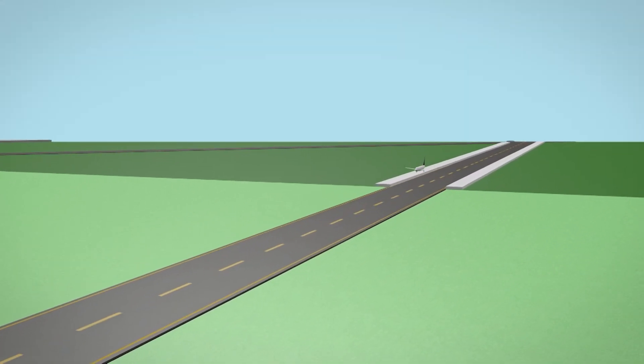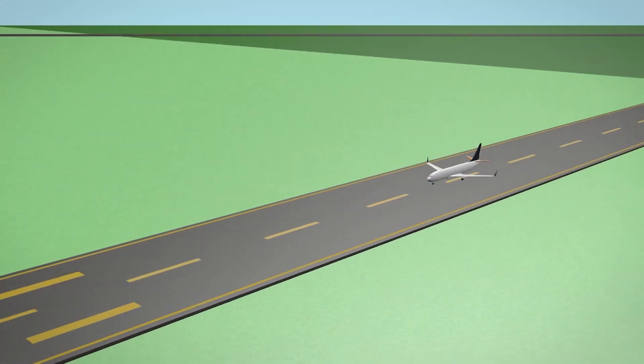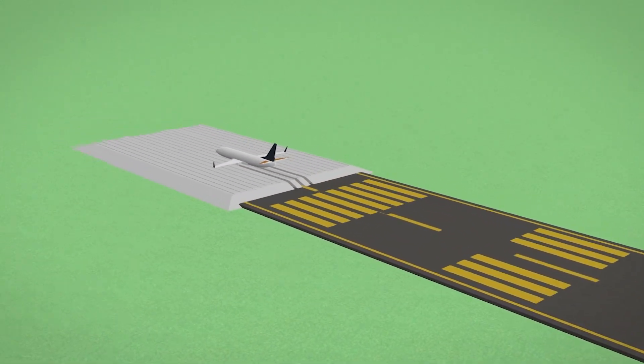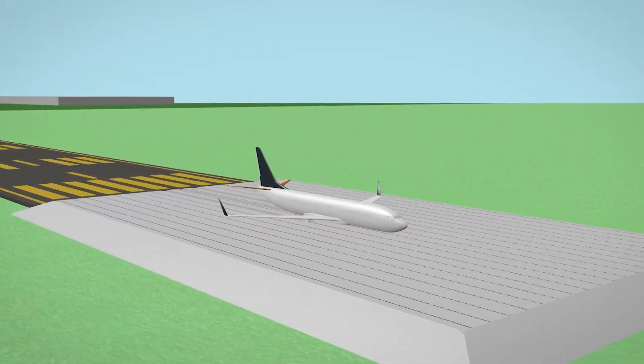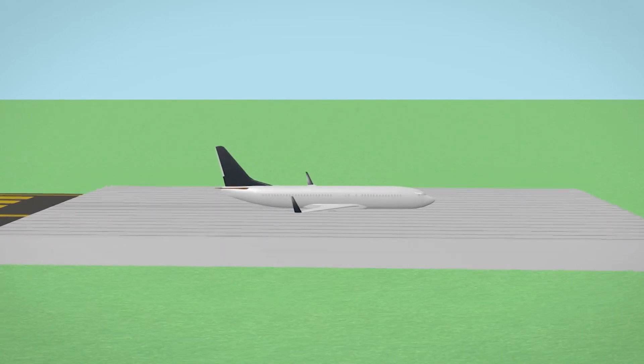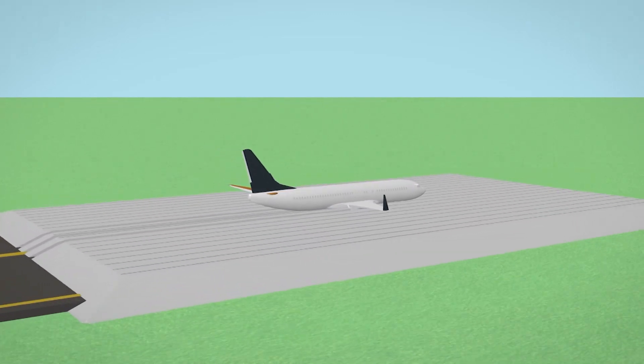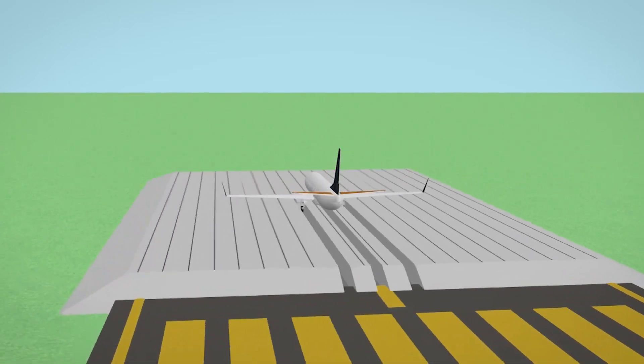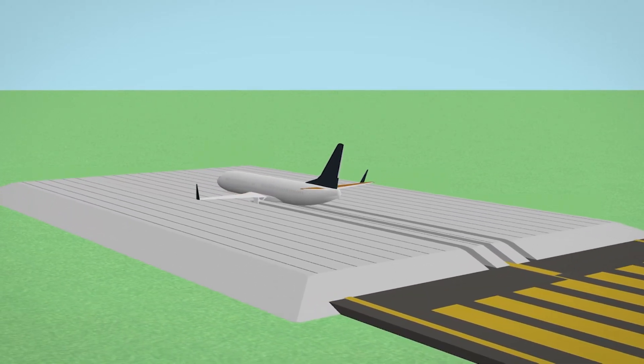An EMAS is a passive arrestor system. That means that there is no outside input or action necessary for the system to function in an overrun. It requires no special equipment or configuration of the aircraft. They are designed to stop or slow an aircraft without damaging the aircraft and without harming the passengers on board.